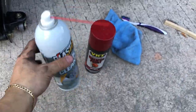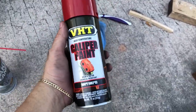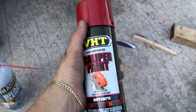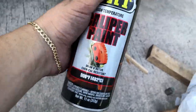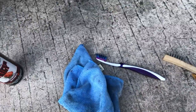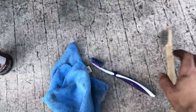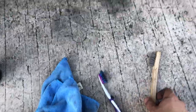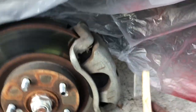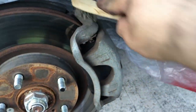Clean it really good. This stuff dries super instantly, so that's good. Make sure you buy the caliper paint or you're gonna have to wait for it to dry. I'm using this and a toothbrush — if you don't have this you can just use a toothbrush.